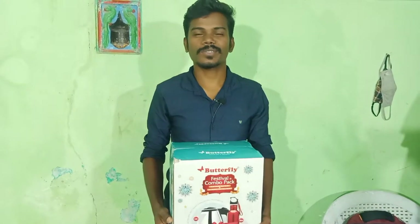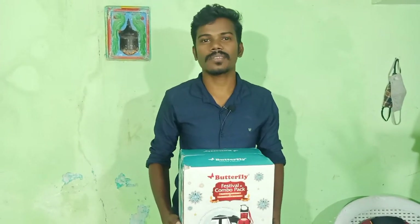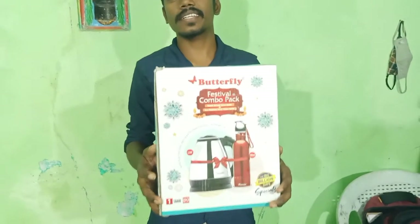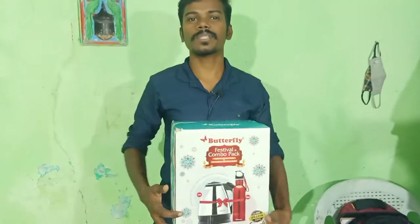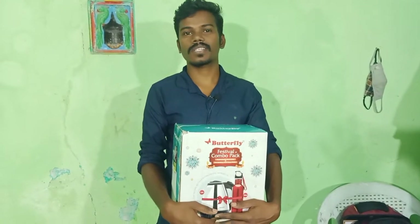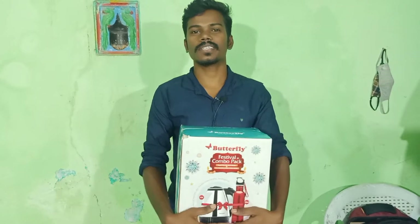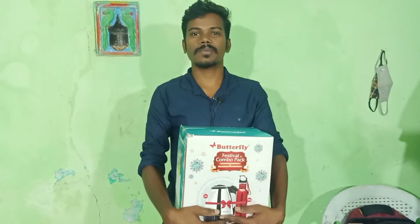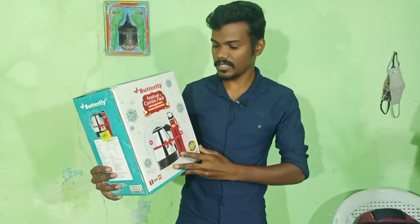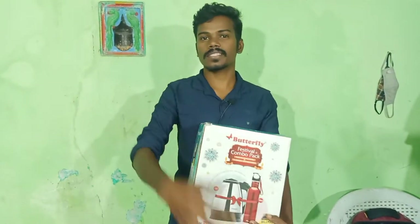Hello friends, welcome back to Chinna channel. Today we are going to talk about the Butterfly Electric Heater. It's about 1500 watts — you can heat water with it. I ordered the Butterfly from Flipkart during Big Billion Days.